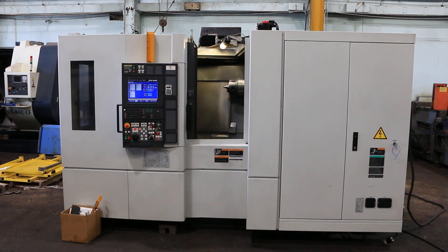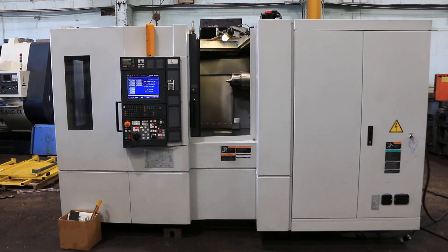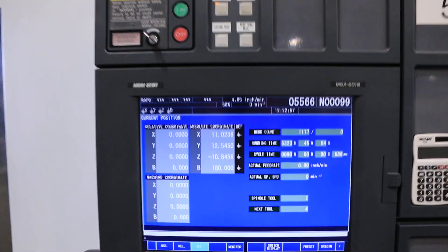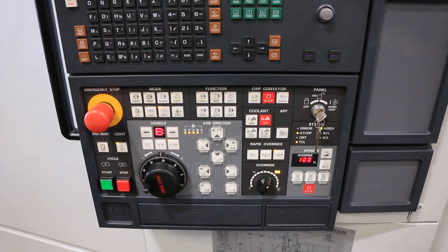We have a Mori Seiki Horizontal Machining Center, model NH-4000 DCG. The machine was new in December of 2006. The machine has a Mori Seiki MSX-501 CNC control with Fanuc drives and motors.